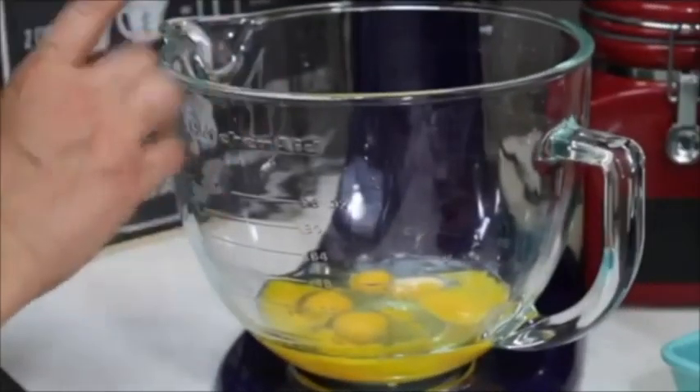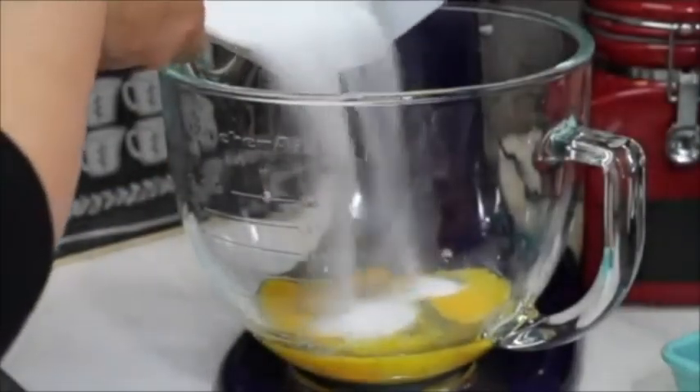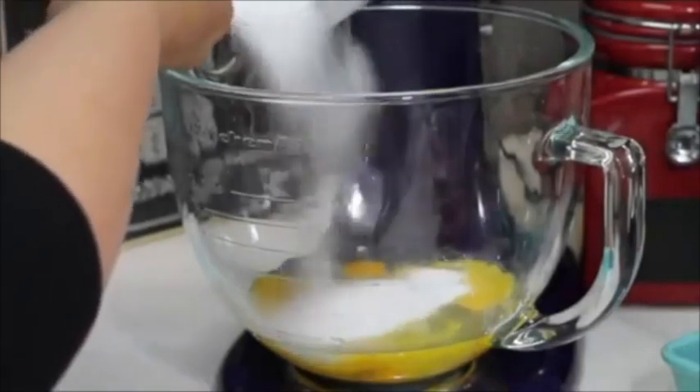For the tres leches cake, first you are going to beat your eggs and sugar at maximum speed for about 5 minutes until you form a thick ribbon point.